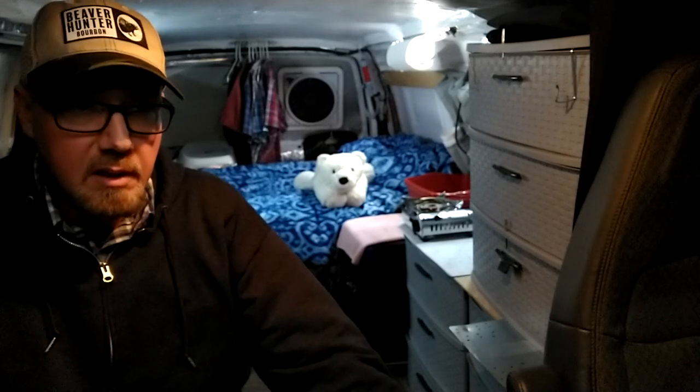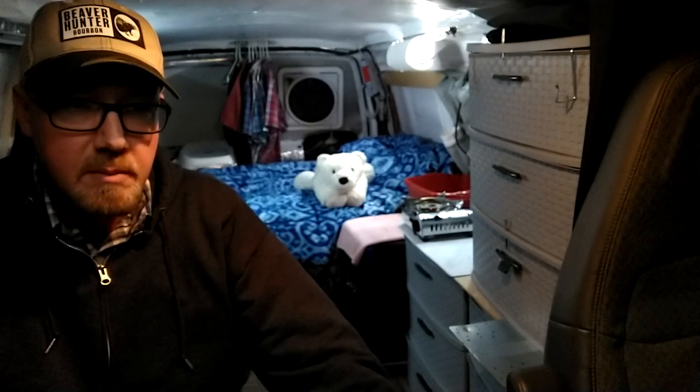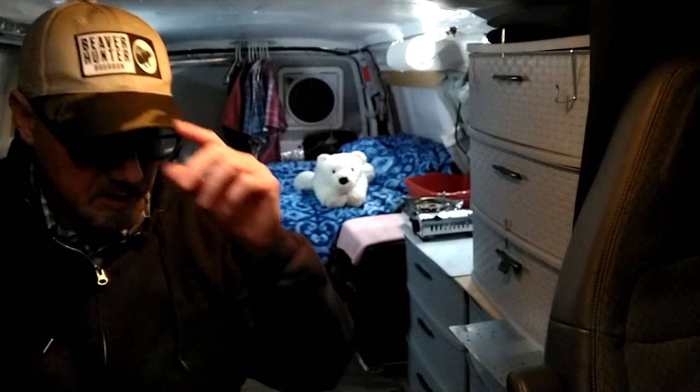I thought I better stop at Walmart tonight after work and get a new one, because starting tonight and going for the entire next week we're going to be in single digits at night — like five degrees Fahrenheit. That's the coldest I've dealt with. The last two winters being in the van, the coldest was I think 15 or 17. That wasn't bad at all; I did fine, and that was before I even had the electric blanket.